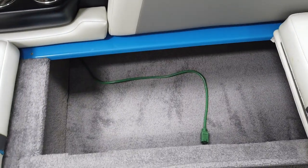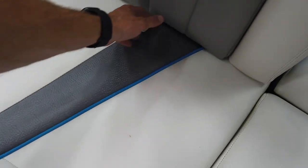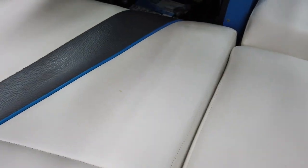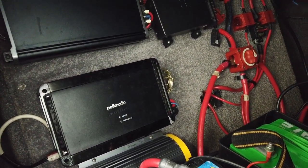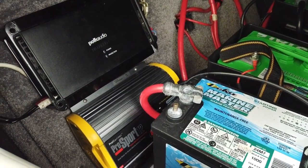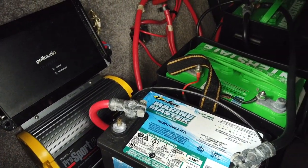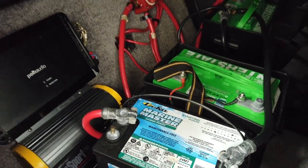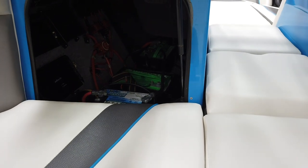Flipping open the seats, there's carpeted storage underneath with a fire extinguisher. On the other side there's an extension cord they ran in for a battery manager — it'll stay with the boat. Underneath we have a Kicker amp, Polk amp, and Polk control unit for the stereo. There's also an onboard battery charger tucked away back there, along with a three-battery setup — all three will have fresh batteries when it goes out.